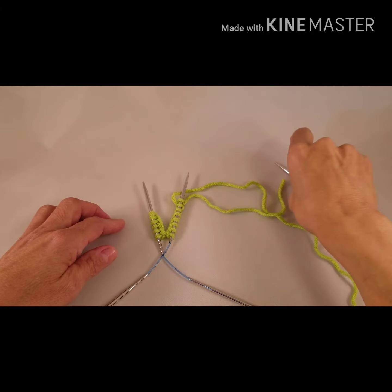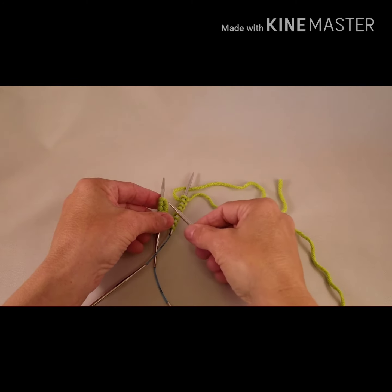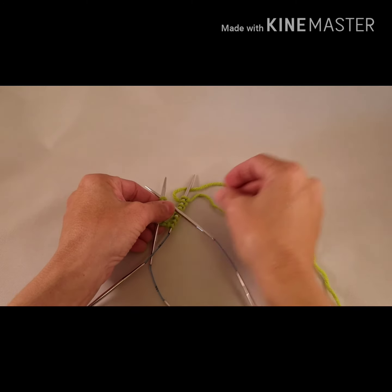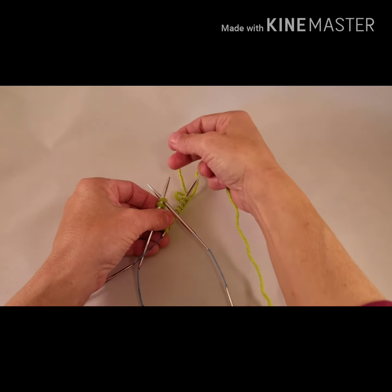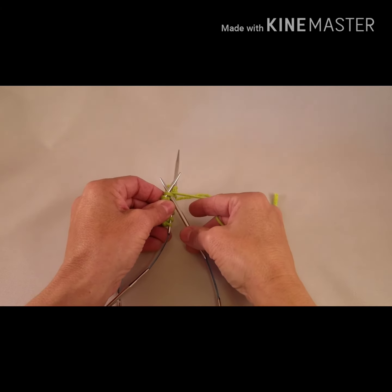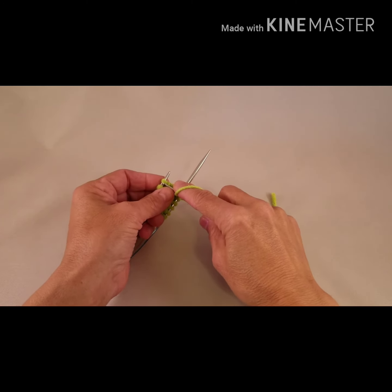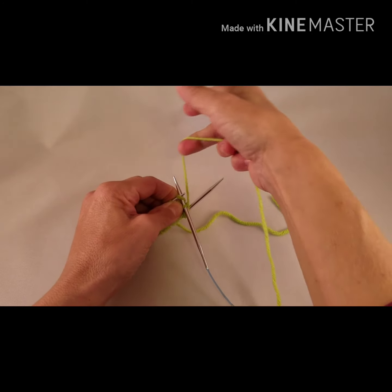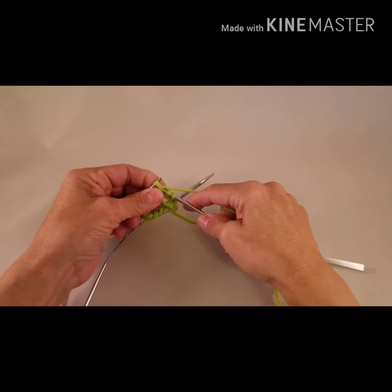Pick up your third needle and start by knitting into the stitches on the left hand needle. Pick up your working yarn and use the table to balance your knitting until you can get joined. Wrap the needle and pull the first stitch through — you've now joined your knitting. Pull on the working yarn before you wrap the second stitch to help avoid any gaps between the needles.